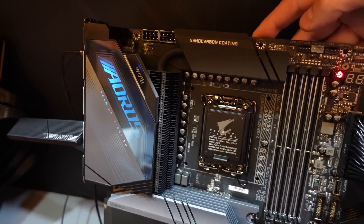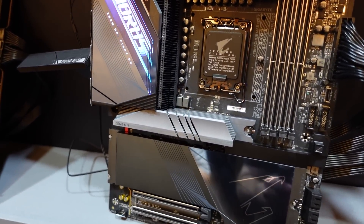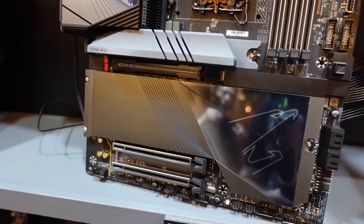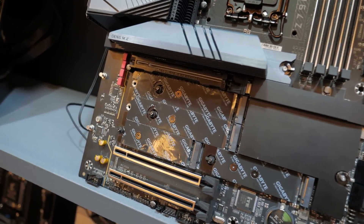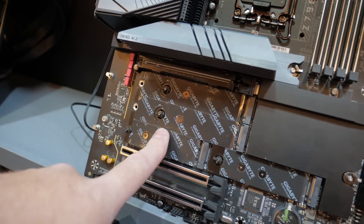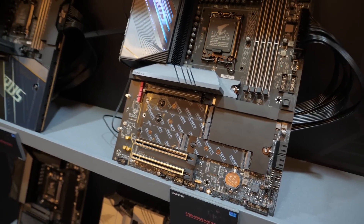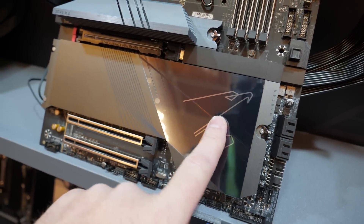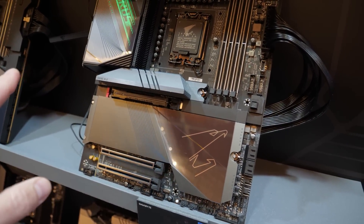Gigabyte explained that these are primarily aesthetic upgrades, but there are a few functional ones as well. For instance, this panel here — which is a cover for your M.2s as well as a heatsink — now has a tool-less release catch. You can pop that off, giving you access to all four M.2 slots down there. M.2 slots on Gigabyte boards are tool-less now as well, so you can upgrade your M.2 drives without needing to bust out your screwdriver.